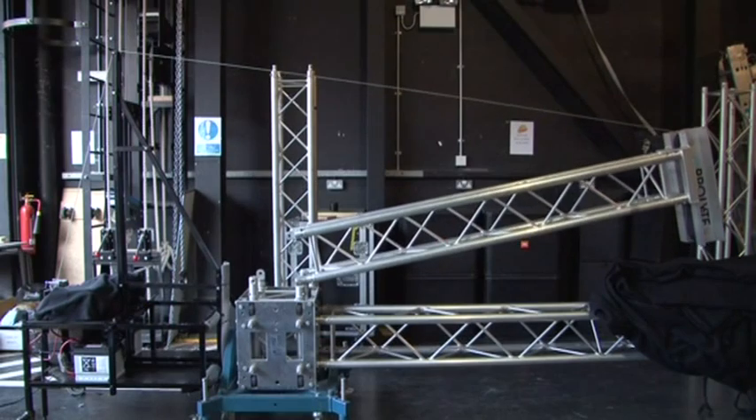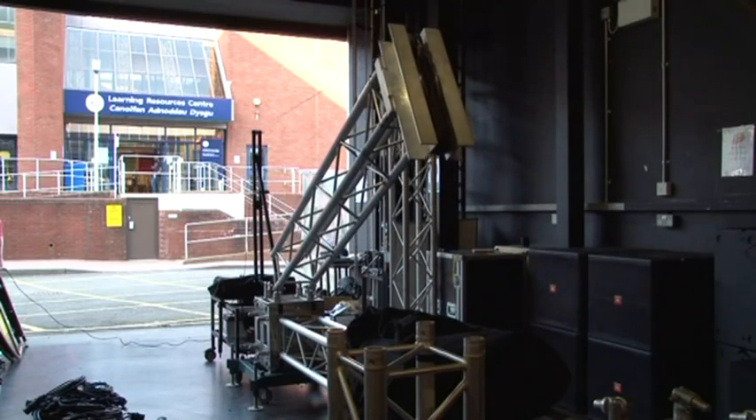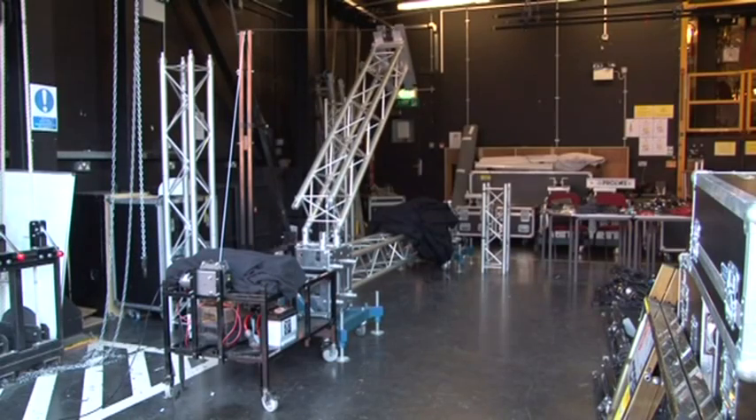Previously, raising a ground support tower would either require a lifting arm and chain hoist — which require power — or brute force and a rope. With the tower lifting system, neither is required.